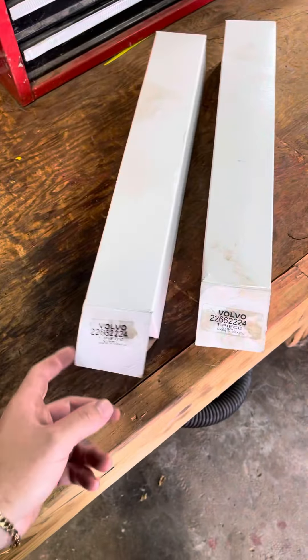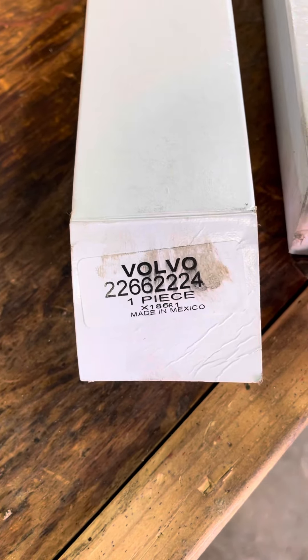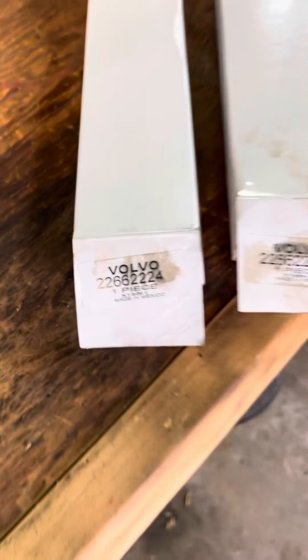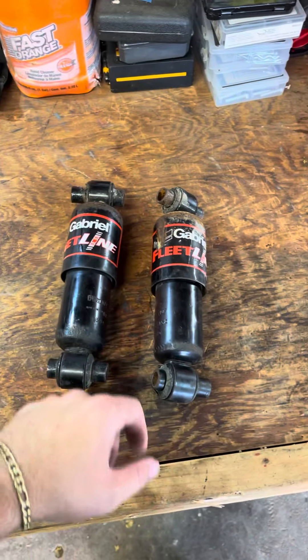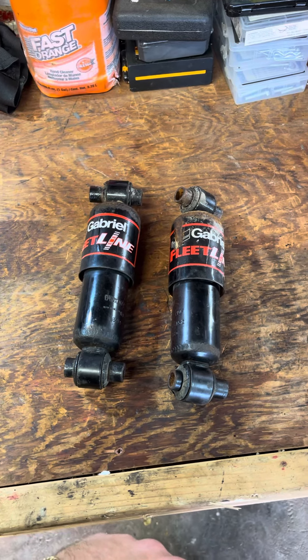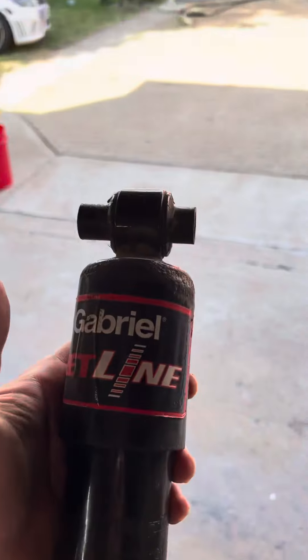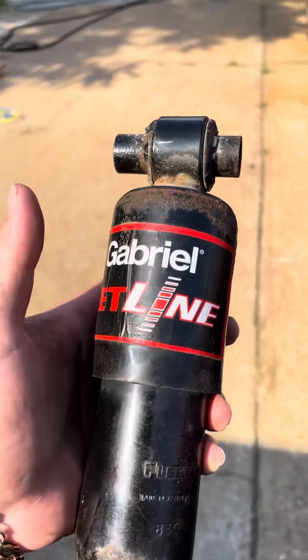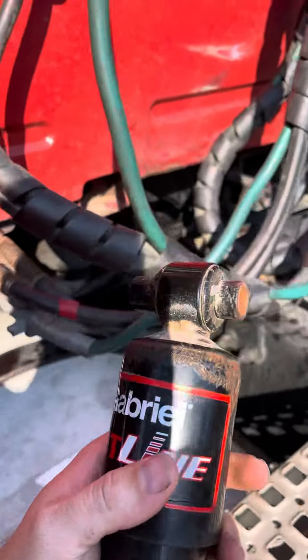I went to the dealership to see what they had in stock. These are the OEM part numbers for this 2007 VL670 — they were $32 a piece, while these aftermarket ones were $45 a piece. The design is a little different, OEM versus aftermarket obviously, but the OEM ones flex pretty good. It seems like the top part is smaller on the OEM ones.